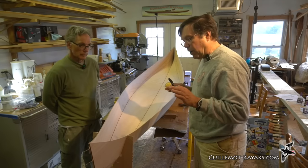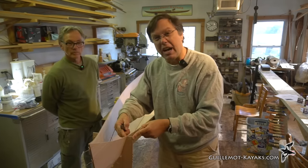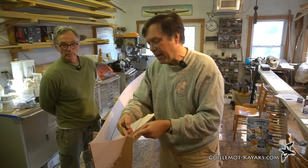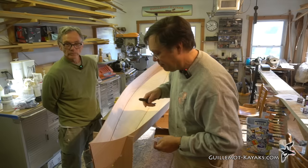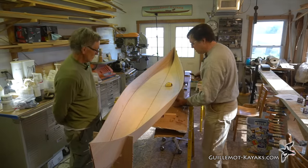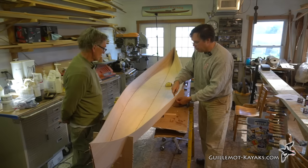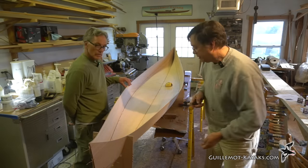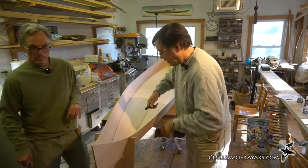Almost all the wires come out. The only ones that stay in are the wires at the top of the forms, which hold the panels to the forms to maintain the correct width. All others come out, including the ones at the bottom securing the bottom panel to the forms.